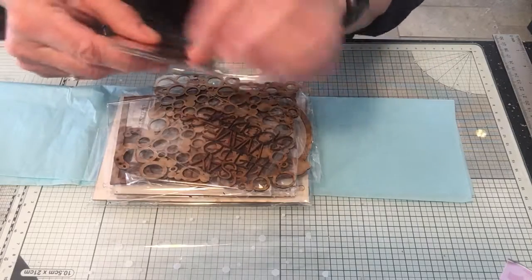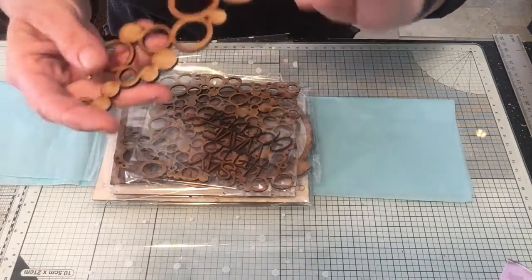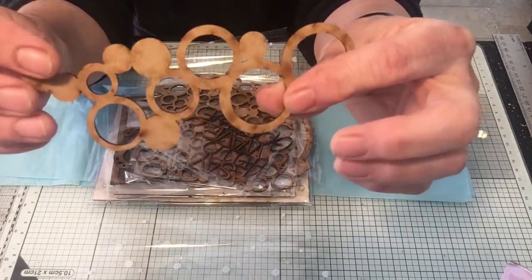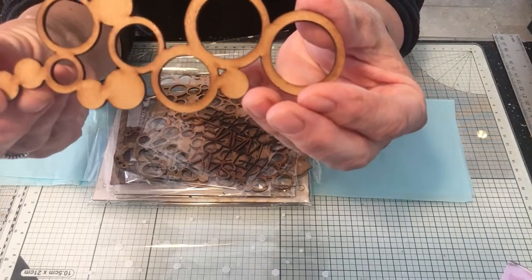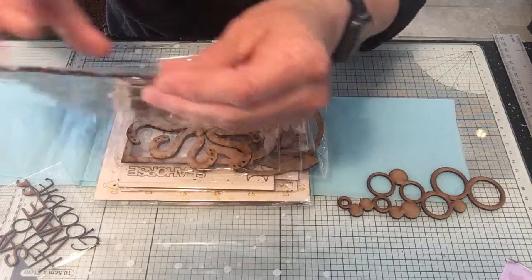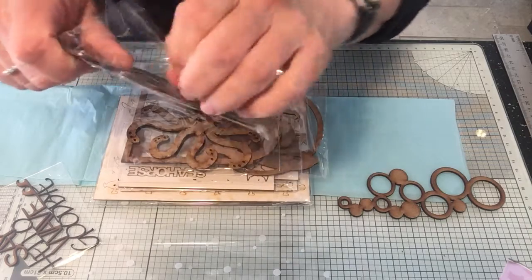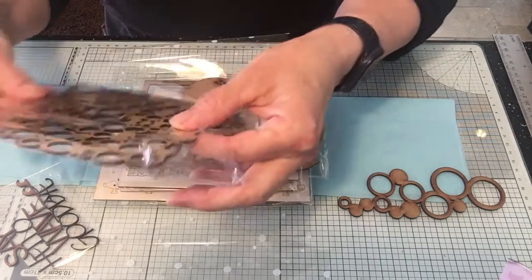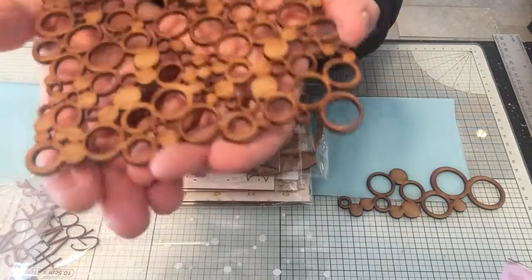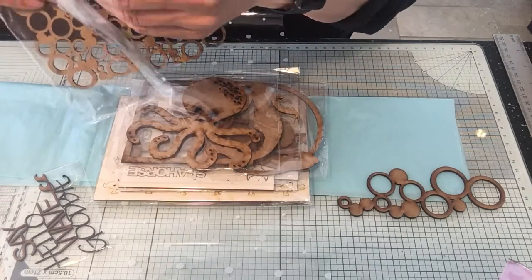So, nautical theme - we've got bubbles. These are Emily's MDF pieces that she cuts herself on her laser cutting machine, so it's all laser cut. Look how beautiful that is - really sturdy. I would say that's about two mil MDF. Then you've got a larger sheet of bubbles which you can either snip into or use as a background in a whole piece, use it on a card. Lots of different ways you can use this full sheet of bubbles in a smaller scale.